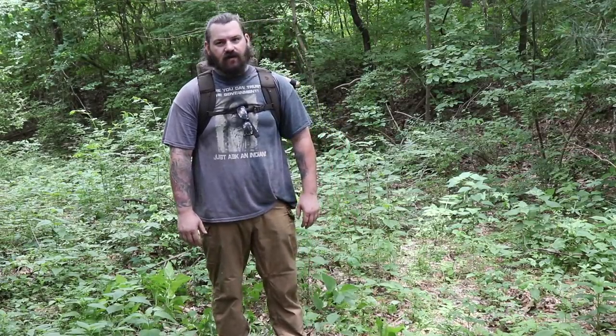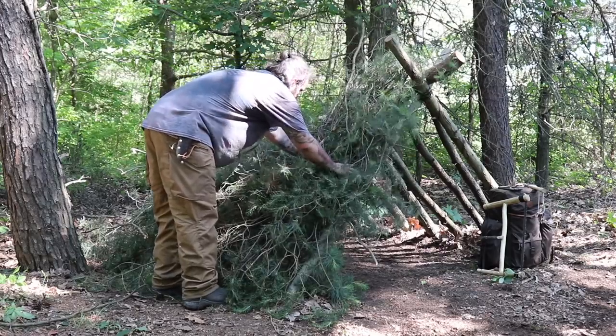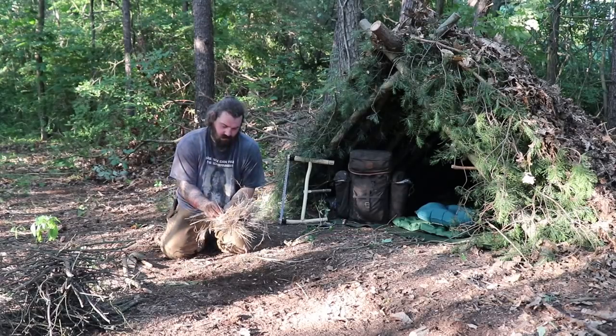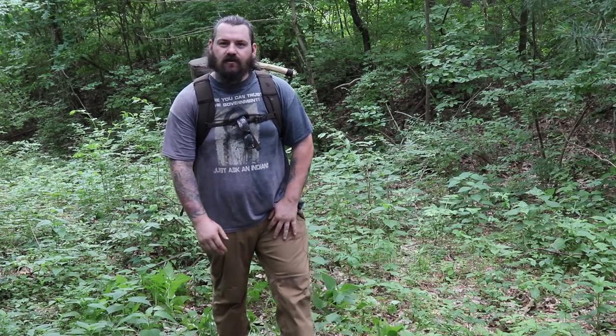Hello friends, thank you for joining me on this trip. In this video my plan is to build a primitive shelter. I'm going to try to look for some materials to start a bow drill fire and I want to cook up a ghost pepper cheeseburger, so stay with me, let's go ahead and get started.